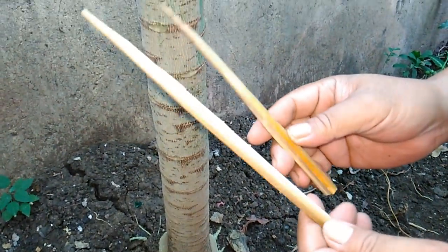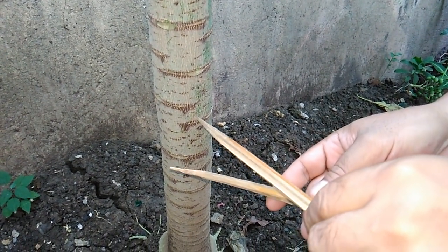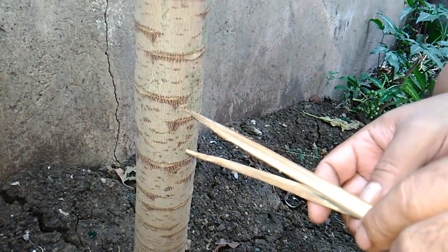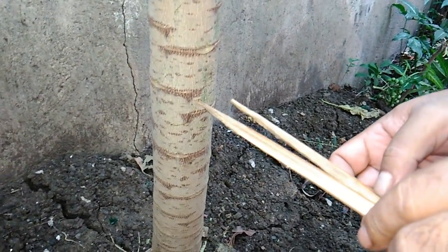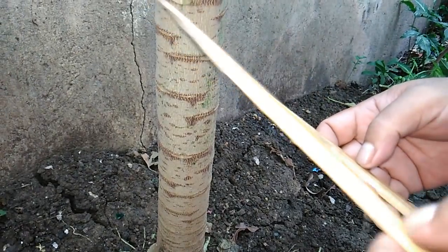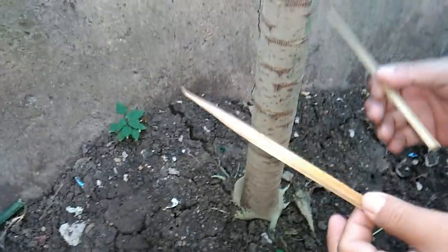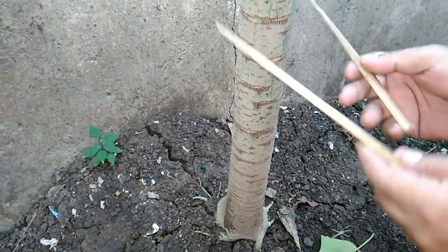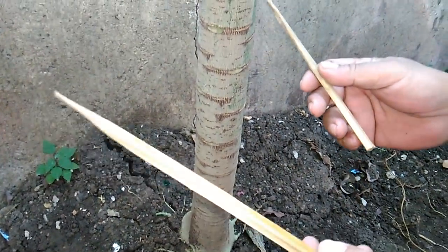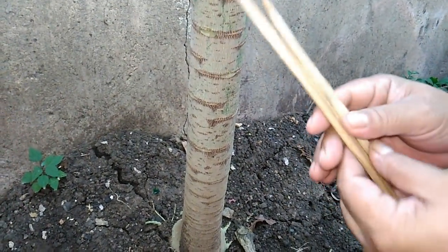Right now I have two bamboo sticks which I will drive through this trunk of the papaya tree. The idea here is to threaten the survival of this papaya tree, such that by threatening its survival, it will be forced to flower and later on fruit — fruits that will have seeds to help it propagate itself. So by threatening its survival, this papaya tree will convert itself from being male to become a female, fruit-bearing tree.